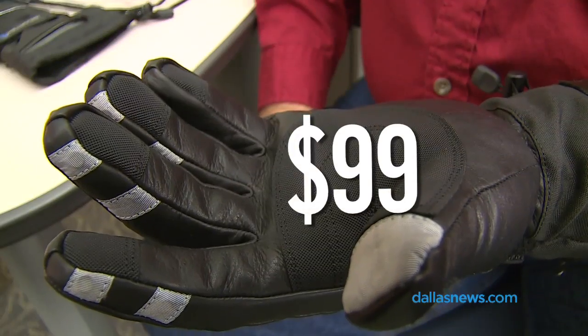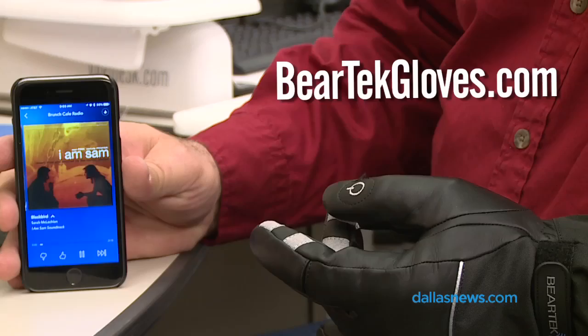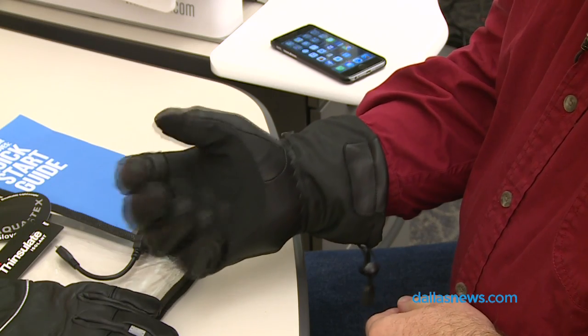Right now these are $99. You charge them with a micro USB cable. The controls can be a little clunky, but overall I think it's really well done.